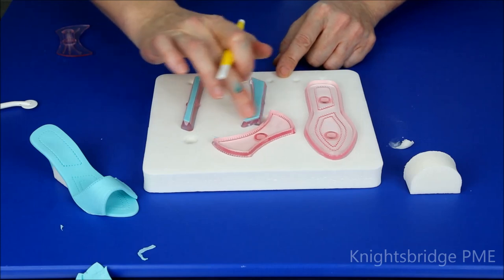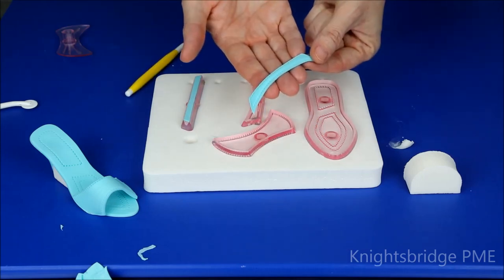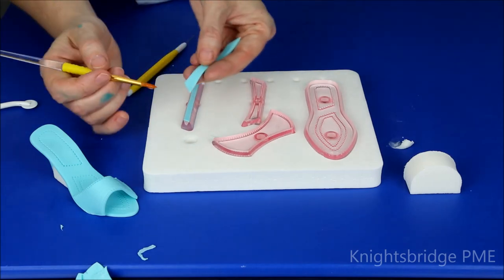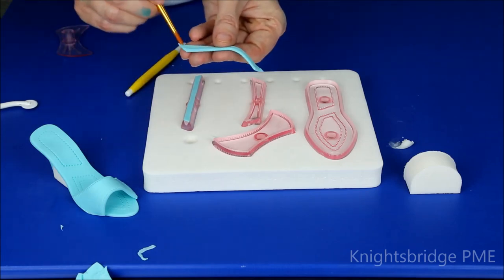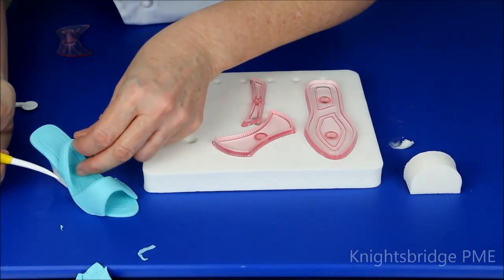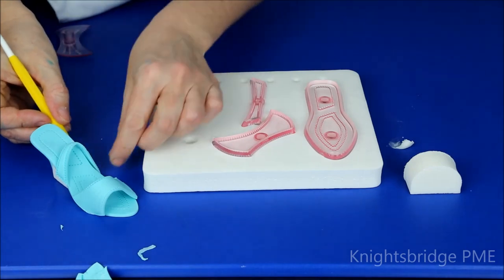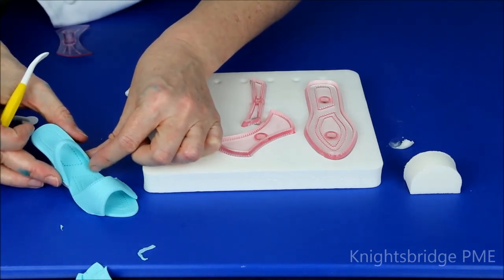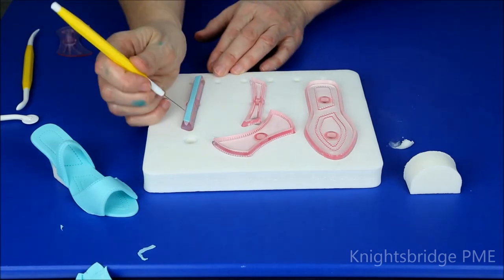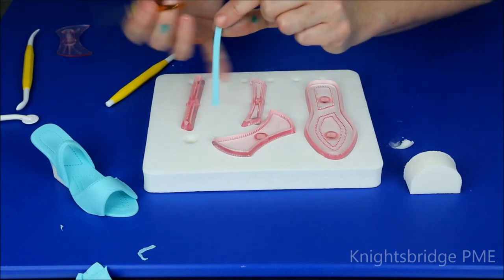I've left the other two sections in the cutters; they're ready to remove now. Again, with my scriber, lift that straight out — you can see that decorative detail across the edging. Add a little bit of sugar glue on the edges where you're going to attach the strap to the back. I think this is actually my ankle strap, so I'm going to position it up against the shoe and give it a little push. You can be quite decorative at this point — it depends on where you want the strap positioned, so you could have it at an angle or straight across.